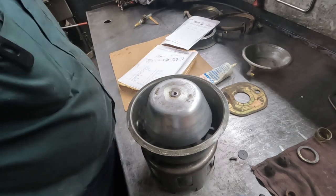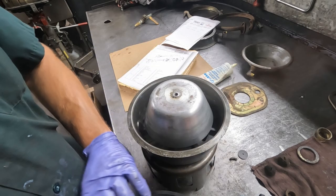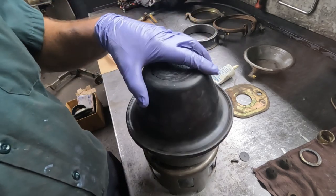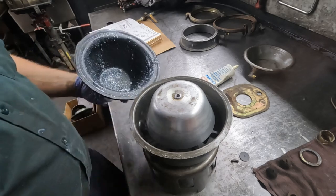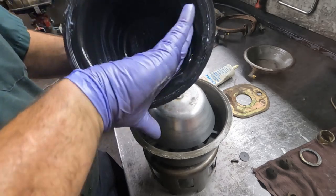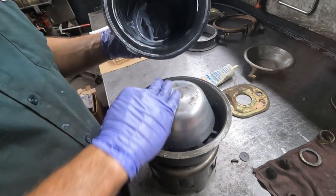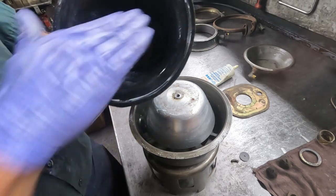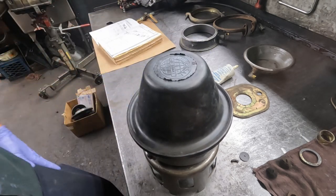We're getting there. Next thing is the primary chamber - the primary diaphragm. Here's the primary diaphragm and I'm just going to give it a coat of Armor All. Hopefully that'll prevent sticking to the piston and to the secondary diaphragm.